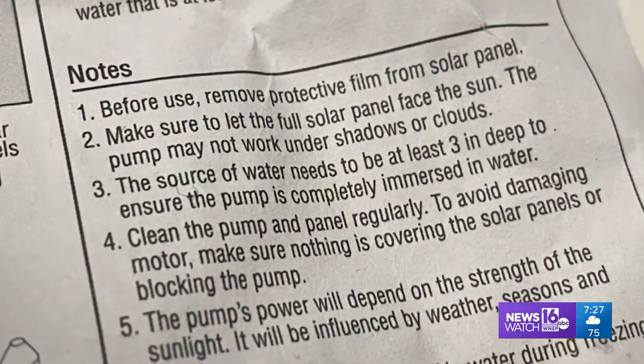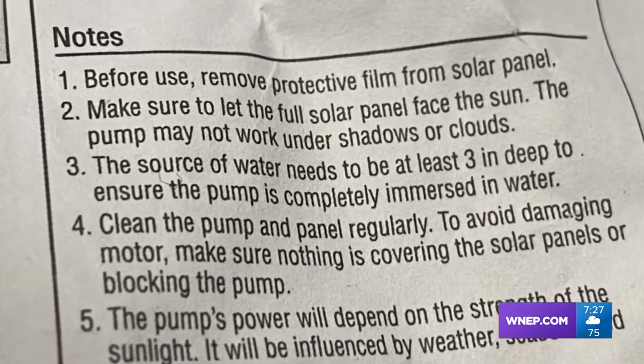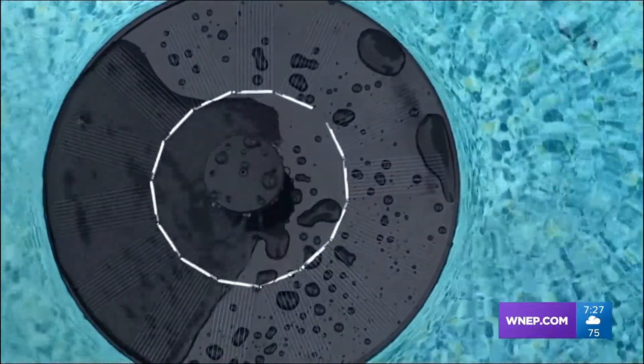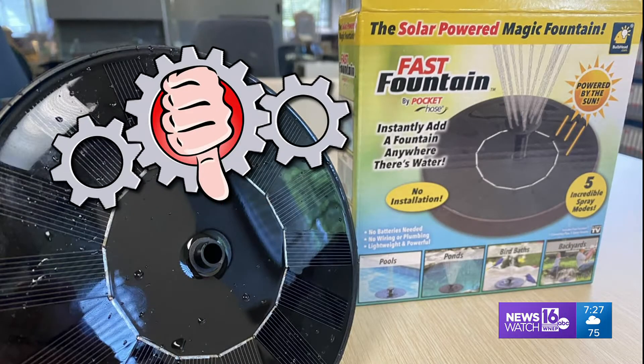Unfortunately, directions state it must only be used in direct sunlight for it to work. If you have a backyard with shade, or if it's a cloudy day, you're out of luck. That's unfortunate. And just like this month, direct sunlight is no guarantee. We're not fans of Fast Fountain. We give it thumbs down.